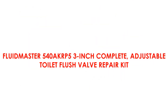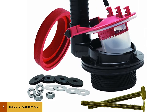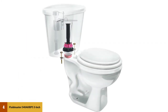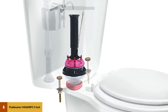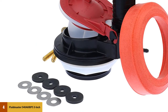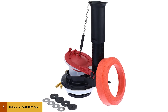At number 4: the Fluidmaster 540 AKRP 5 3-Inch Complete Adjustable Toilet Flush Valve Repair Kit. Avoid water wastage by repairing toilet leaks between your tank and the toilet bowl using this kit. The package includes lots of repair accessories, among them a high-quality flush valve that customizes up or down for wider compatibility with different toilet models and sizes. Specifically, this option works with Toto, American Standard, and many other 3-inch flapper toilets. The 3-inch flapper is customizable for better performance and to regulate water usage. The bolts and nuts have a high-quality coating for superior rust protection, and the silicone seal is chlorine-resistant for long-lasting performance.